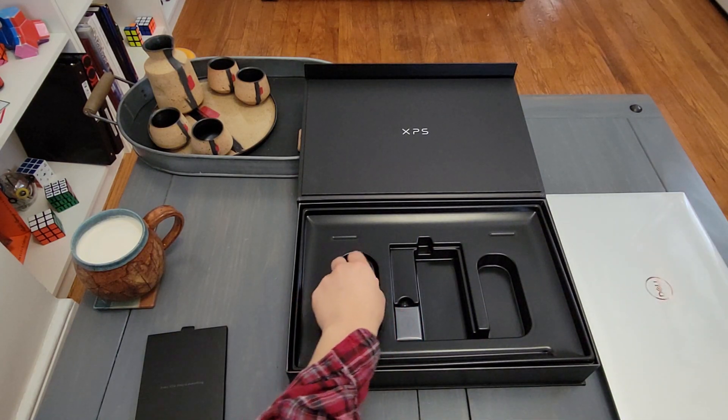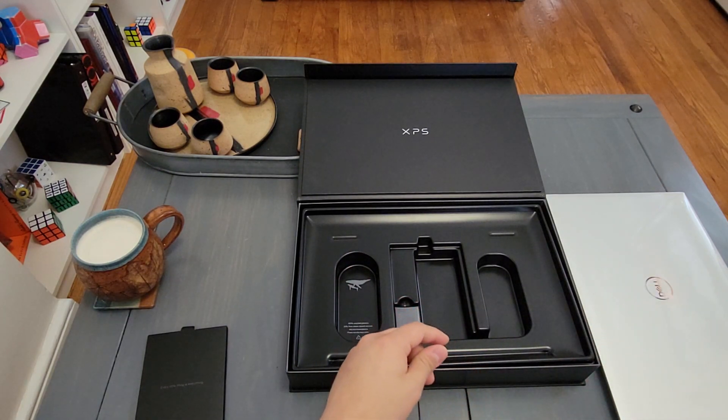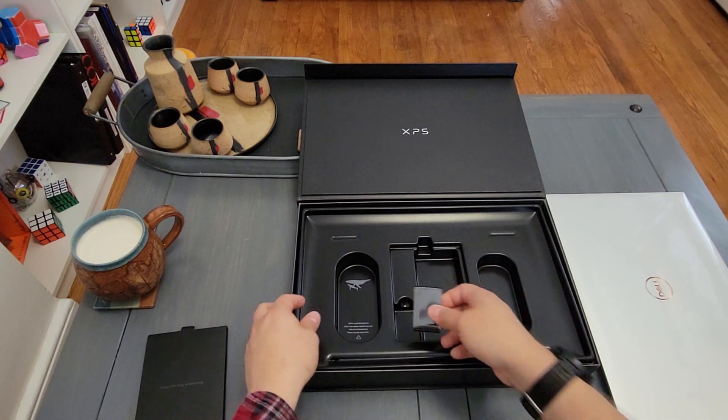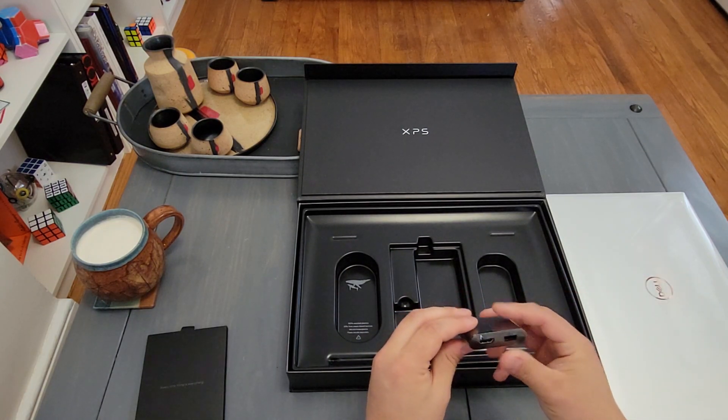I should also say that I didn't go with the 4K screen — I don't really game on PCs, so I was trying to hopefully save the battery a little bit. You get the charging brick and then an adapter.